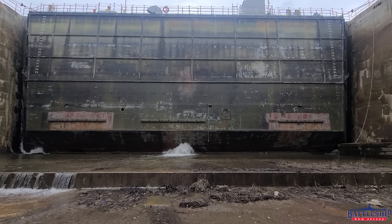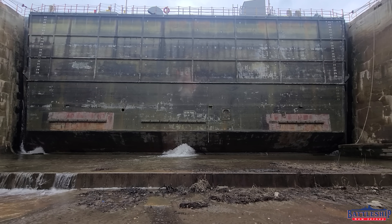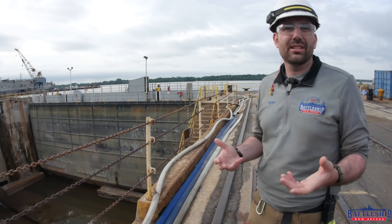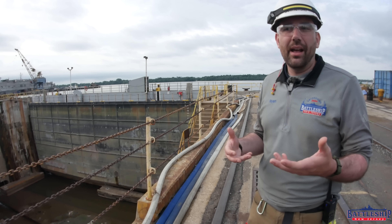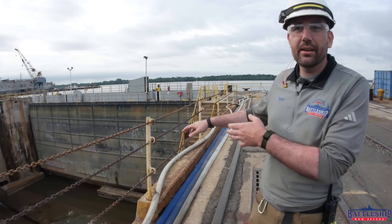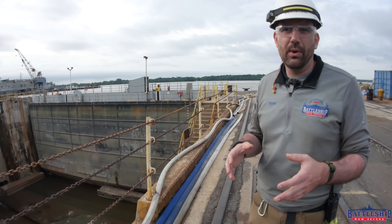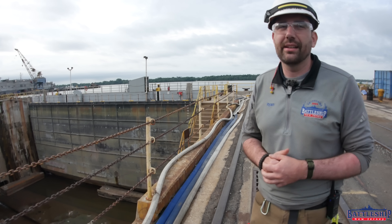You'll notice that the section where the caisson sits is a little bit deeper than the rest of the dry dock floor — that's intentional, it's like the sump in your basement. There is a separate pump in there that's running constantly to circulate that water back into the river, significantly smaller than the main pumps that dewater the entire dry dock.